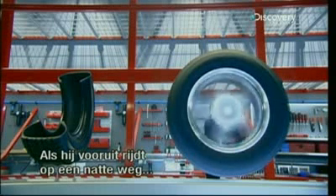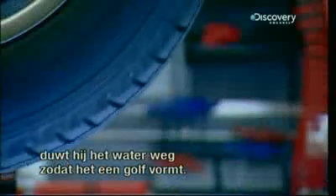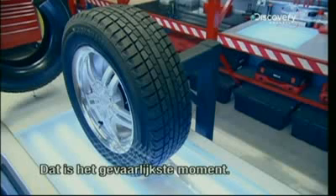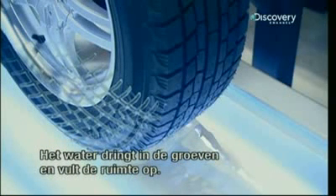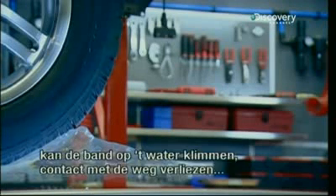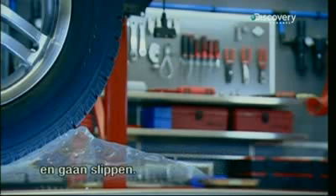Moving forward on a wet surface, the tire pushes the water, which forms a wave in front of it. The wave barely lasts a fraction of a second — it's quickly crushed by the tire. This is the most dangerous moment. The water penetrates the grooves and fills the available space. If the water is not immediately evacuated, the tire could climb onto the water, lose direct contact with the road, and begin skidding.